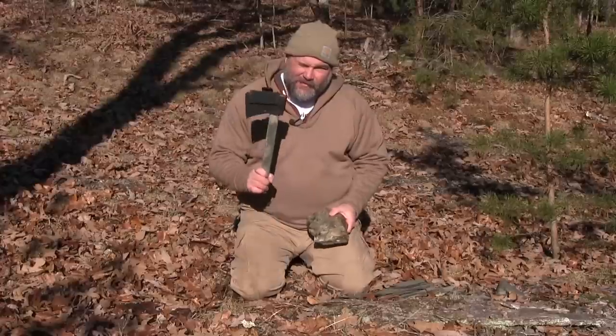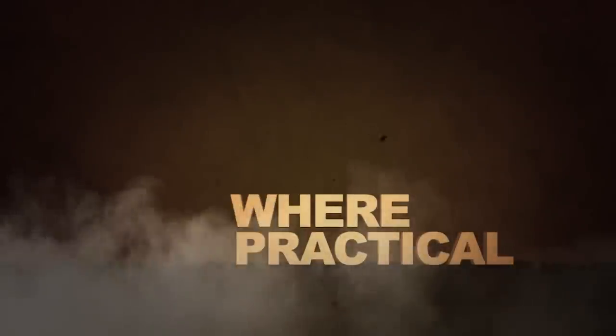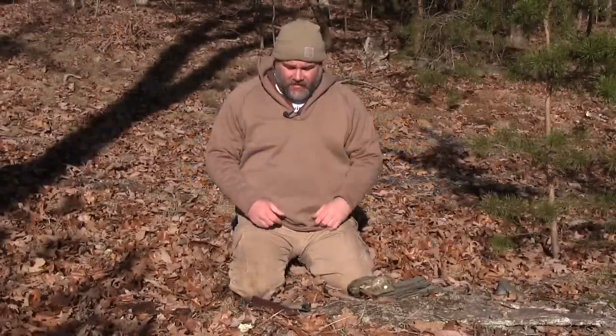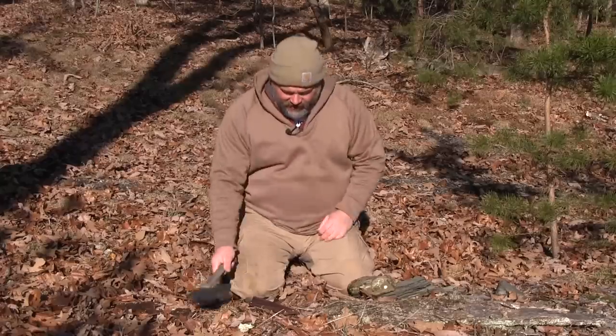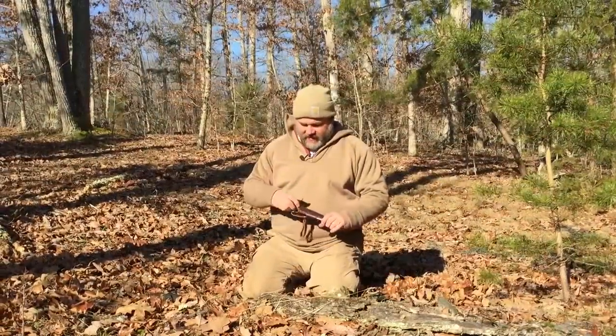Which one looks primitive to you — the Gerber hatchet or this rock? In modern times we've got modern tools like a Gerber axe, real simple. It even has a saw in here. We got us an LT Wright knife, the Genesis right here — it's a fantastic knife. But what happens if we don't have those tools?